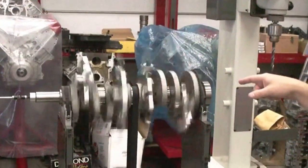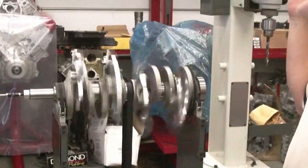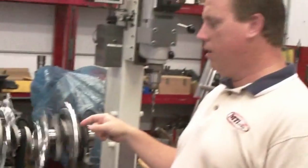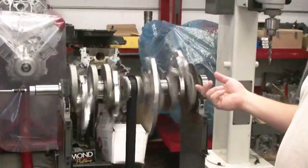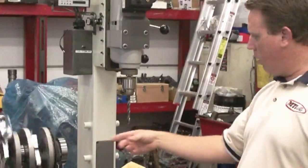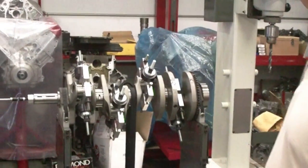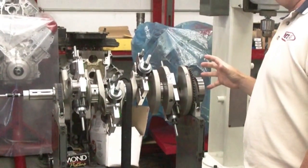So basically what you're doing is taking into account all the piston weight, the rods, the rings, even the splash of the oil. Once it spins like this, you find out where you need to either add or take out a little bit more weight, and then once it stops spinning, bring it over here and the drill press actually moves down on the crankshaft where you need to drill it and tells you the depth.